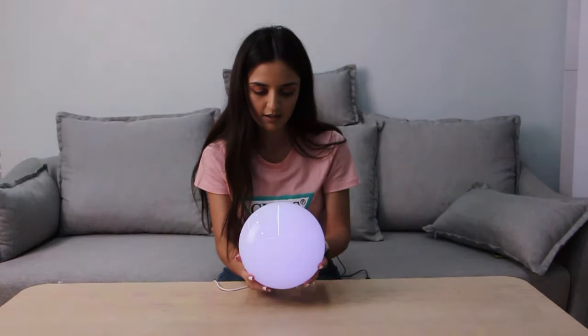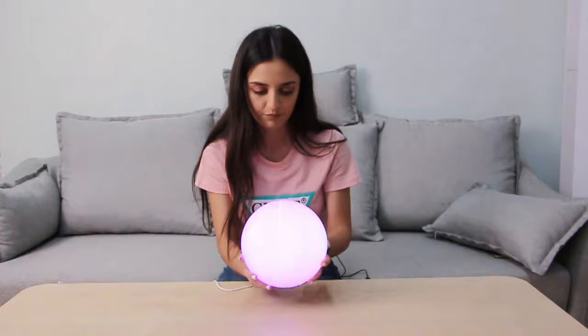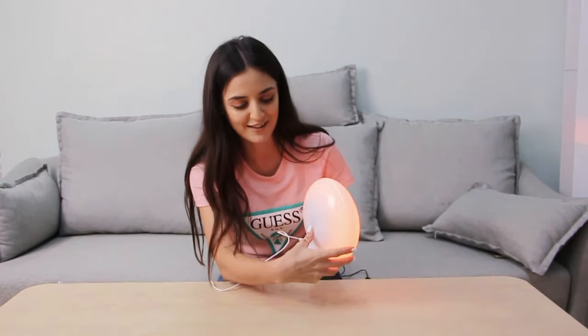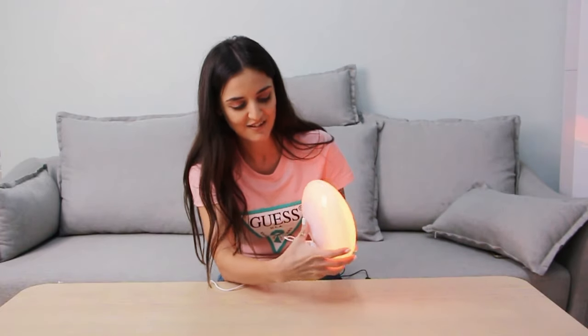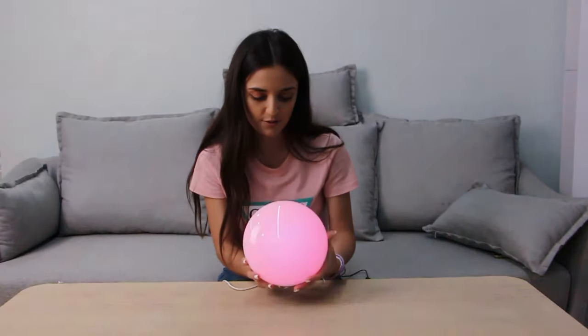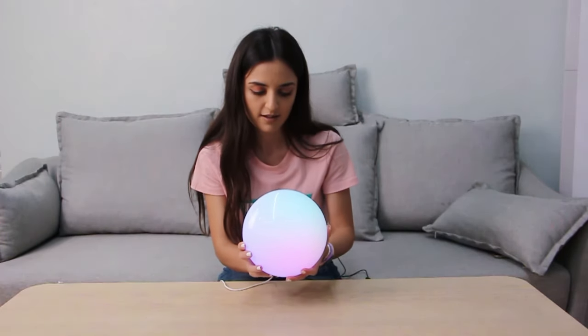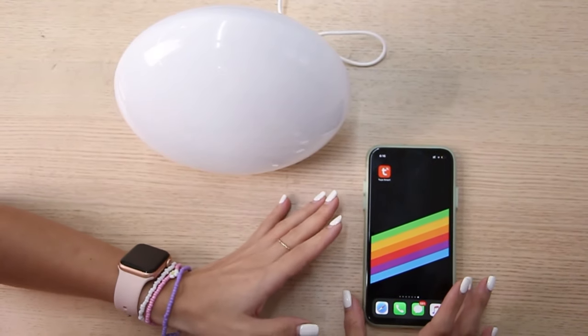Make it brighter and control the light — another one. It is super easy to do and it's actually very satisfying just to change the brightness. When you want to turn it off, just press it for a long time and that's it — you can turn it off.